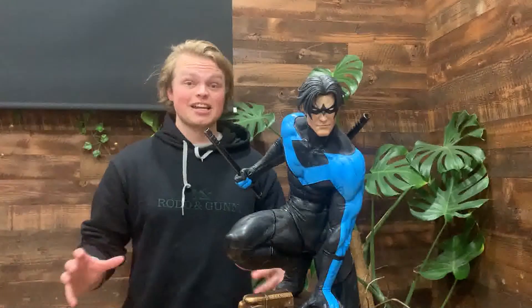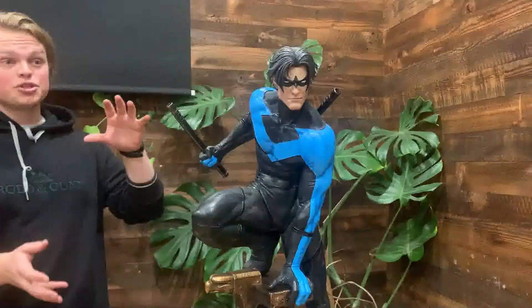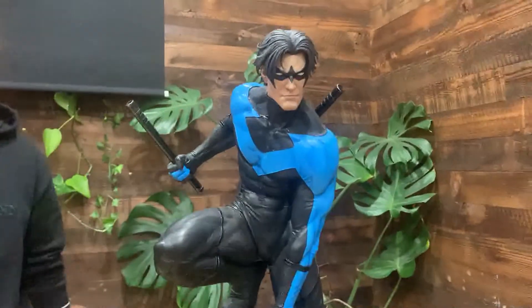Hey guys, my name is Sandy here for a pop culture statue review. This is a Prime One Studios Nightwing one-third scale statue.